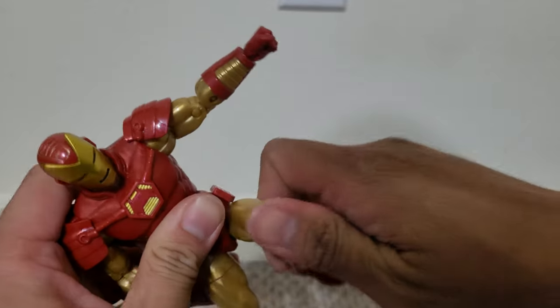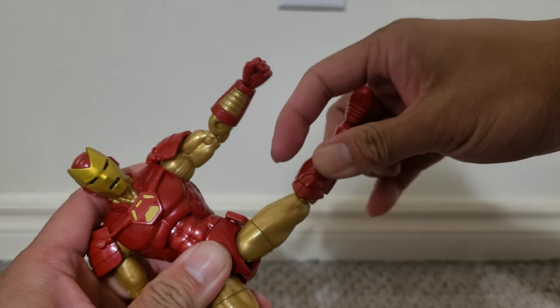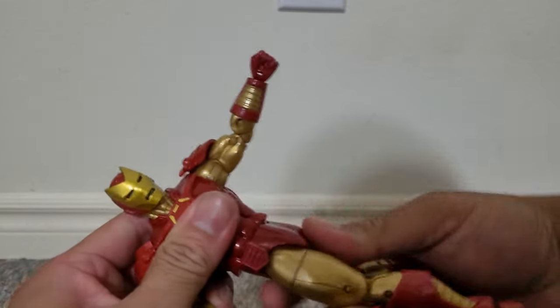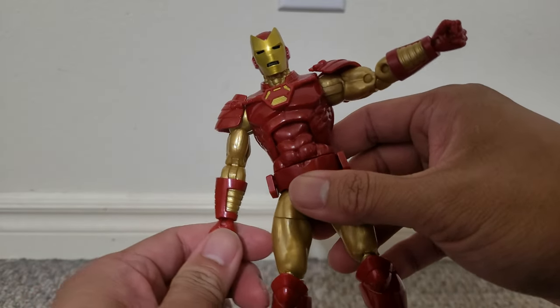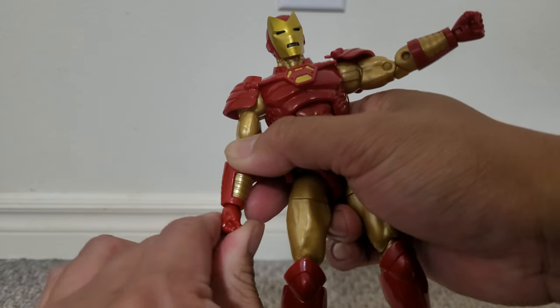And the knees. That's some thigh rotation. Forward, out. There's a nice ab crunch and waist rotation. Wrist swivel here, and there is a joint in the hands, so these go side to side.